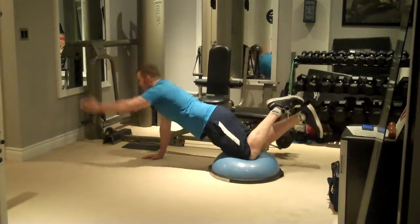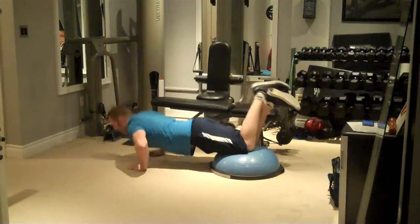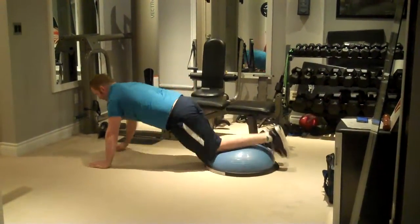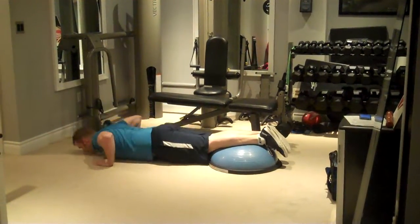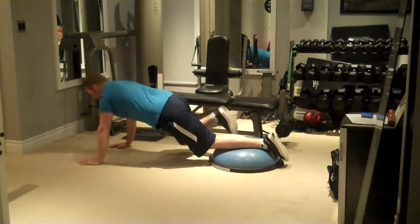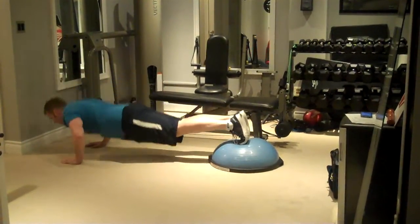Lateral shifting is okay — we just don't want to be doing any twisting through the spine. To make the exercise more advanced, you move forward so that your shins are on the BOSU ball. To make it even more advanced, you have just your toes down on the BOSU ball.